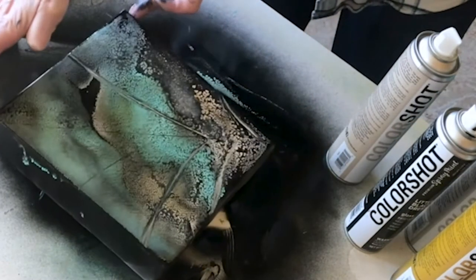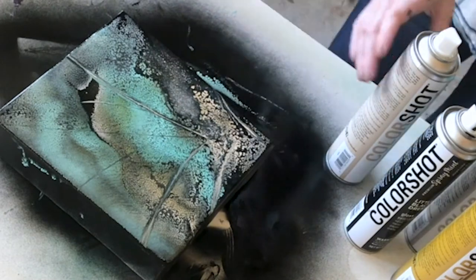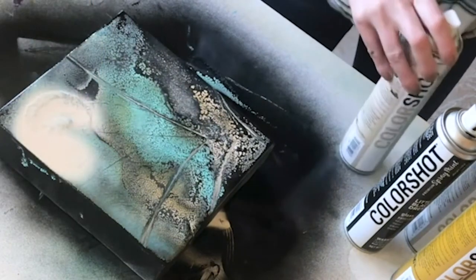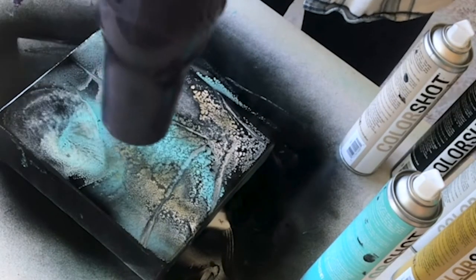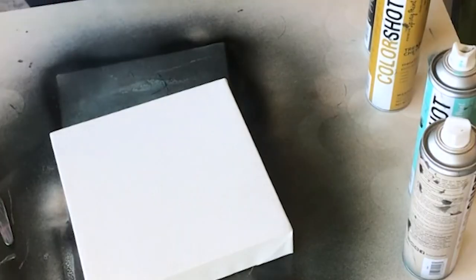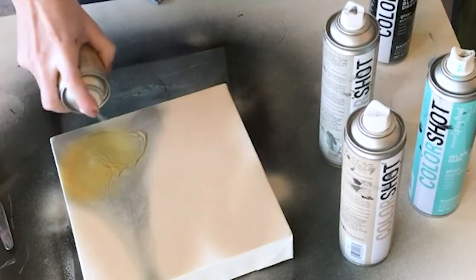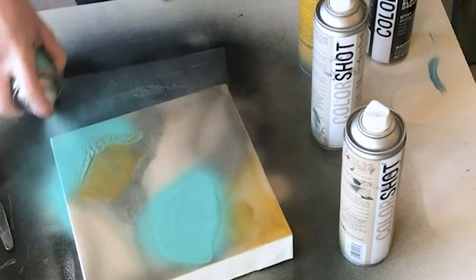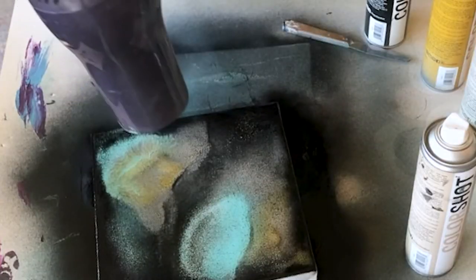What's cool about this is if you don't end up liking it, you can just start over. I want more of this color right here. Over here I redid the first one a little bit, so I just added more black. Start with the light colors, and a little bit of gold in here.